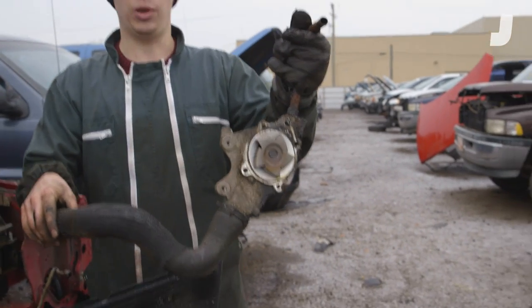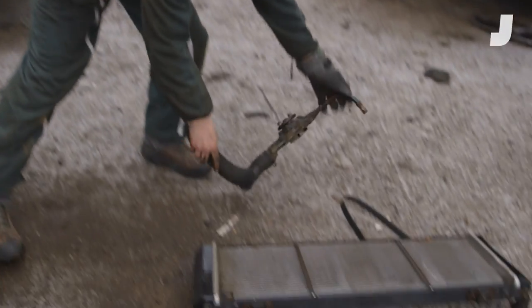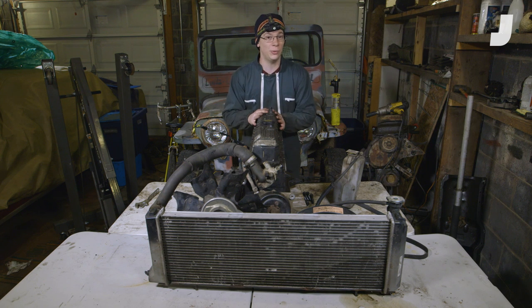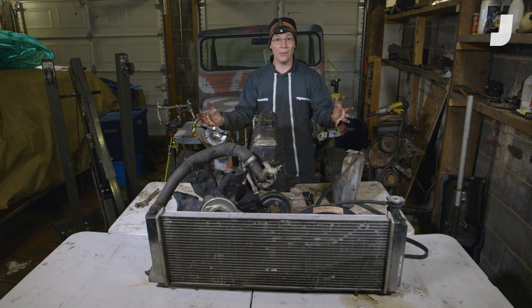There's our water pump — see the impeller. Now we're ready to go back to my workbench and have a closer look. Now that we've got those parts out of that Jeep Cherokee, I was able to combine them with some stuff I had sitting around the house to create essentially an entire Jeep Cherokee cooling system right here on my workbench.